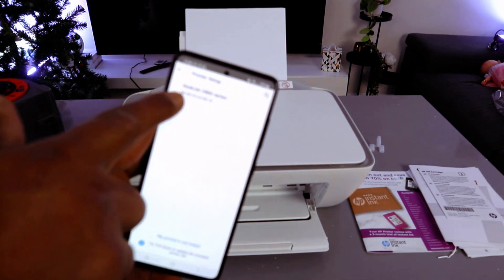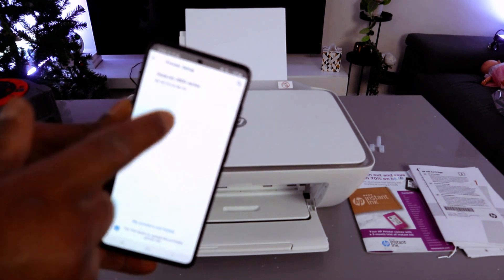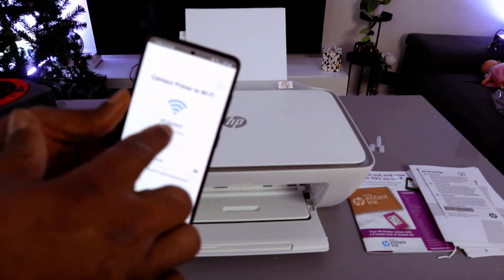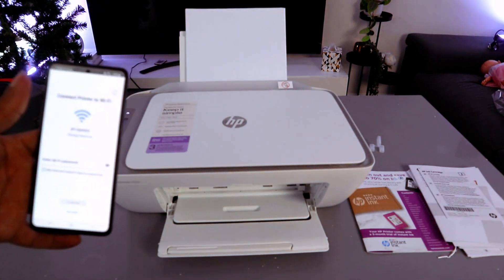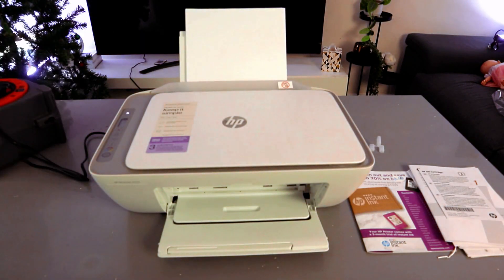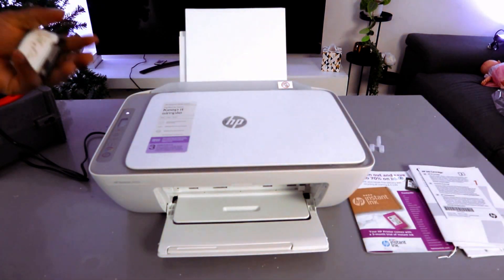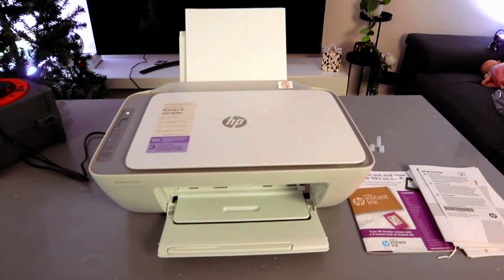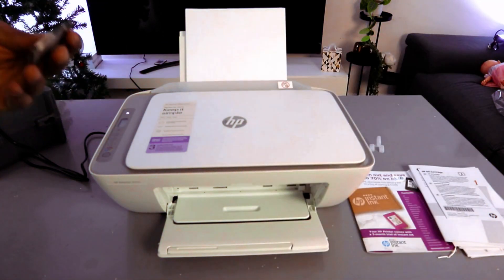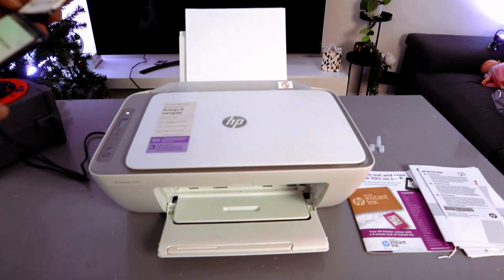Once you've done everything correctly, you can see that the HP DeskJet 2800 series is found. Select it. The next step is to connect the printer to the Wi-Fi network — it will pick up the closest available Wi-Fi network. Now you need to enter the password. The password is the same one you use for your mobile network or computer at your office or home. You can also get the password from the back of your network router.